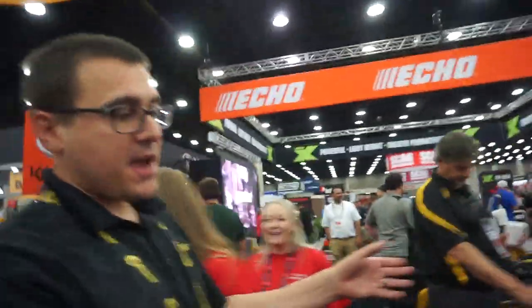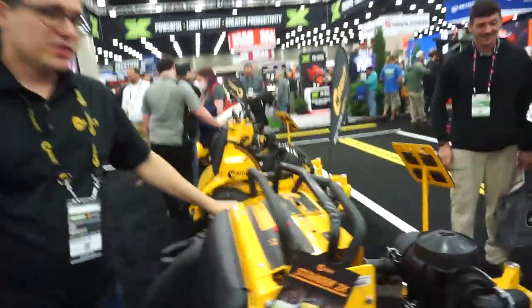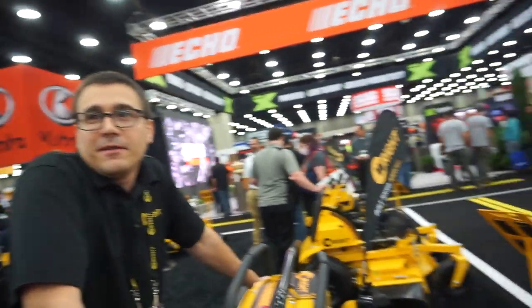Our lineup includes the ZK robotic mower, and right now with the labor market being really tight, this machine is doing really well. When you're trying to turn time into money as quickly as possible, this is the beast to do it.